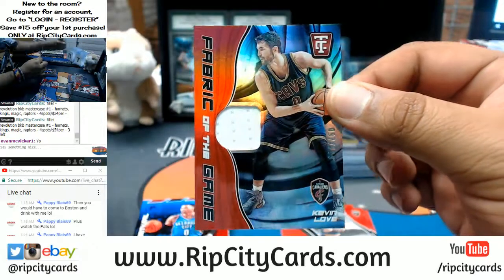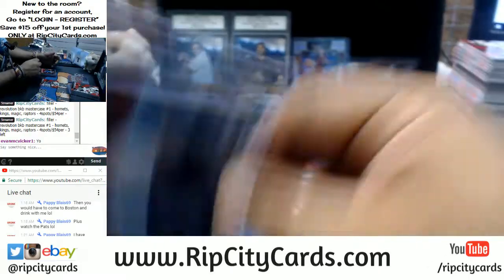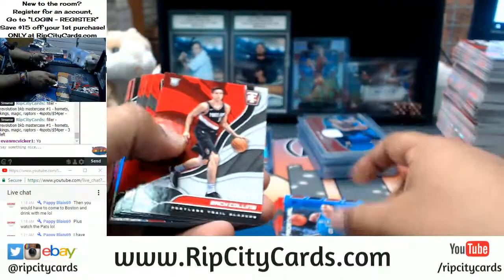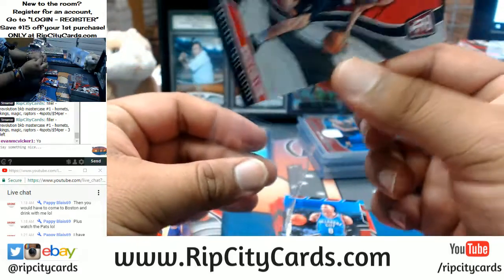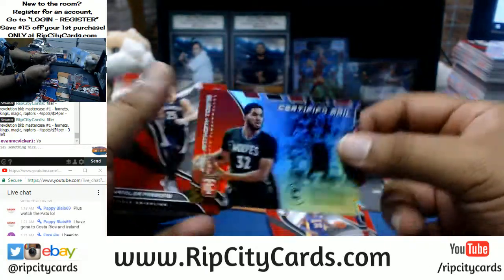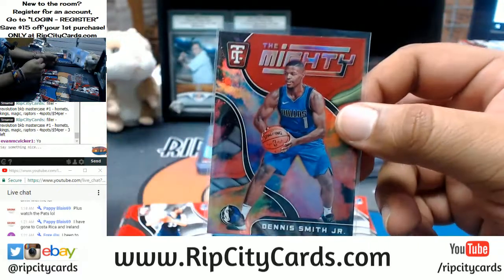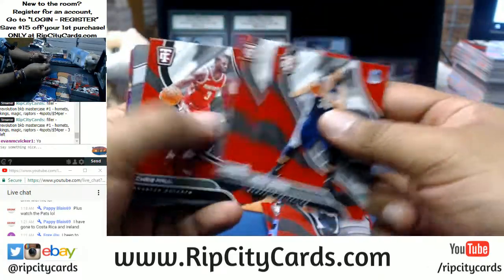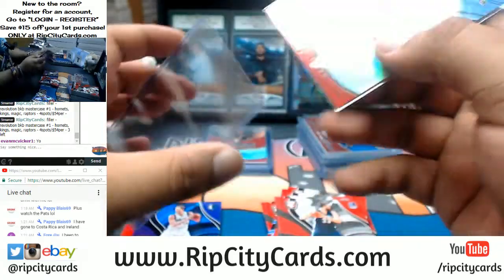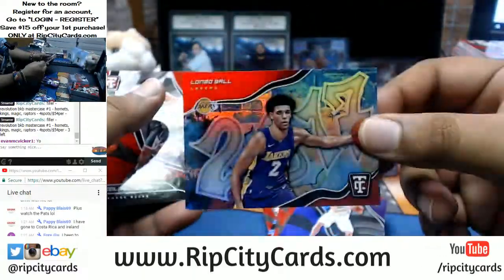Kevin Love to 199 of the Cavaliers — I've got six people watching right now, that is terrible. Zach Collins to 299 for the Blazers. Mighty insert of Dennis Smith Jr. I'm on the east coast too — 1:23 over here, I'm in Miami Florida. Jarrett Allen with the autograph for the Nets. Lonzo Ball rookie insert.